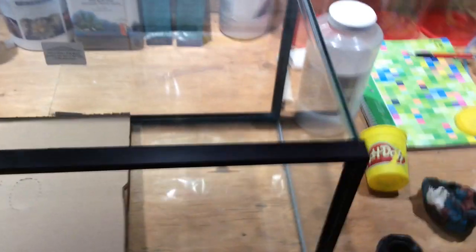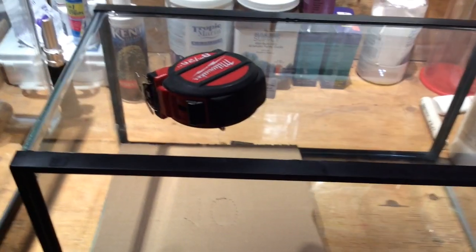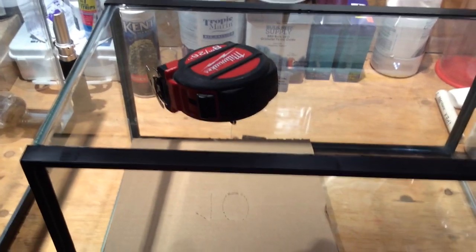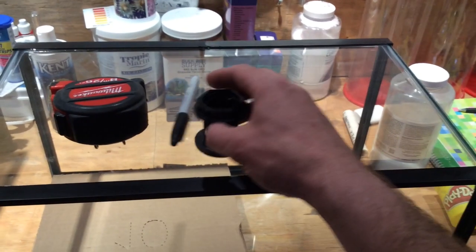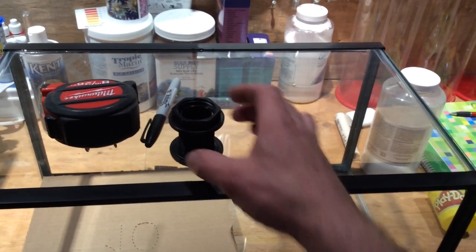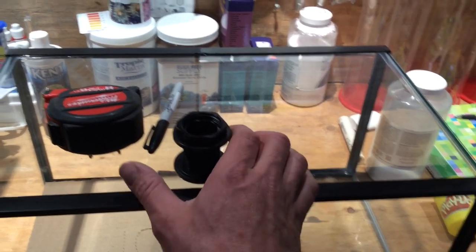This is one of the 10 gallon tanks. I got it prepped. So what we're going to do is we're going to use our measuring tape and measure exactly where we want to drill our hole, because we want to make both tanks identical. You're going to need a measuring tape, you're going to need a marker. This is the bulkhead — the bulkhead, we'll have to see how far we can go from the edge. I want to put this in the middle of the tank near the top. This is going to be my overflow.